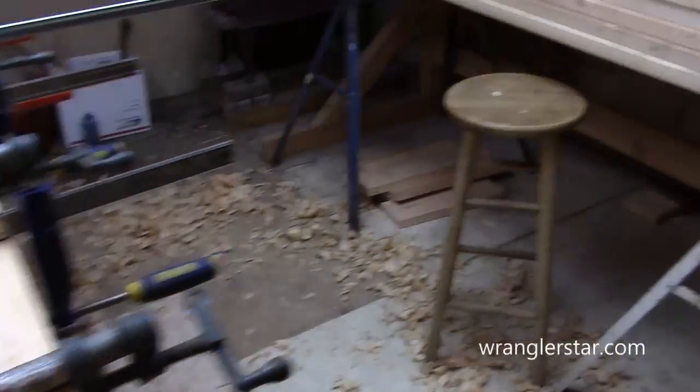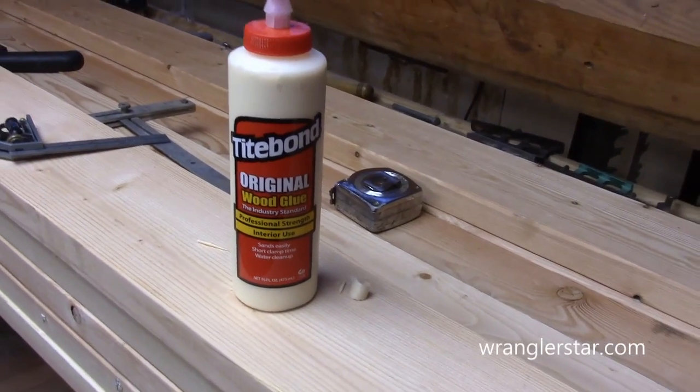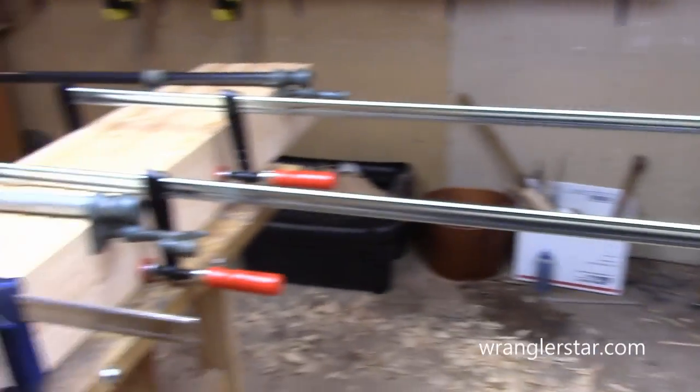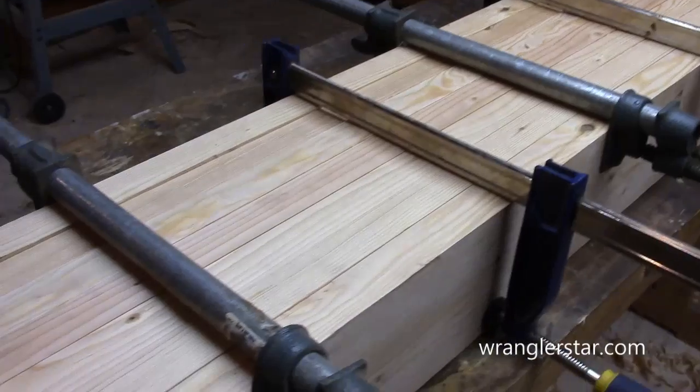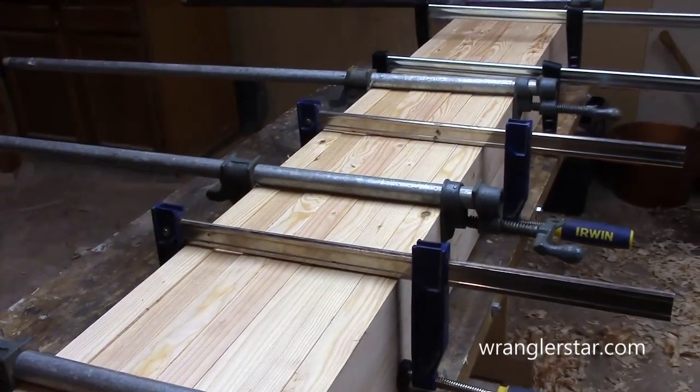I'm going to use just regular Titebond glue. It's an indoor glue because this is not an outdoor bench. When I first started using Gorilla Glue, I really liked it. The more I used it, the less I liked it. So I'm going back to the tried and true here.